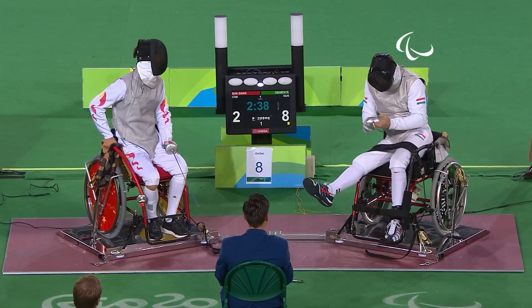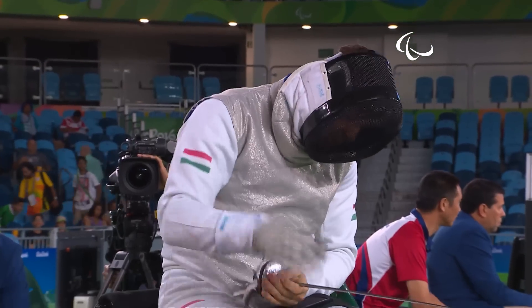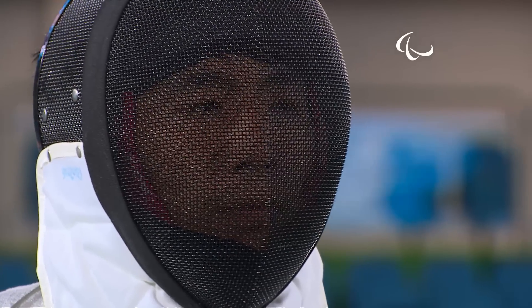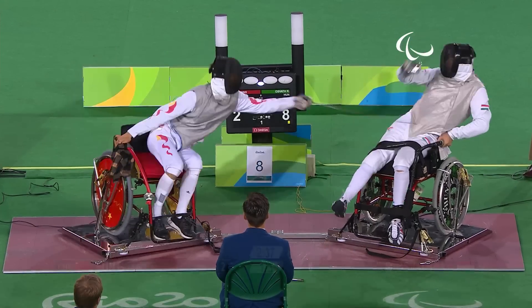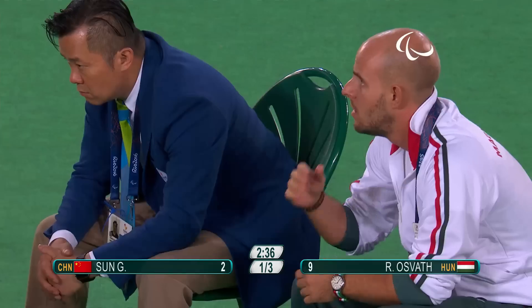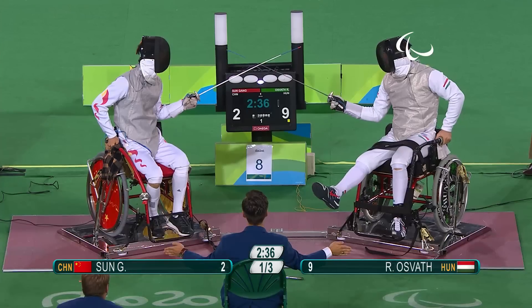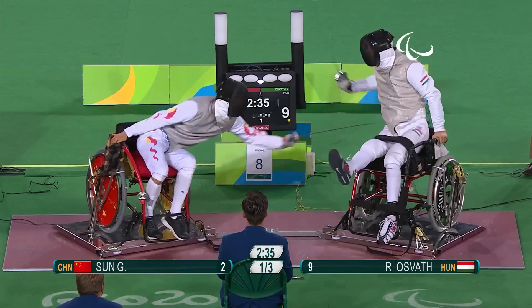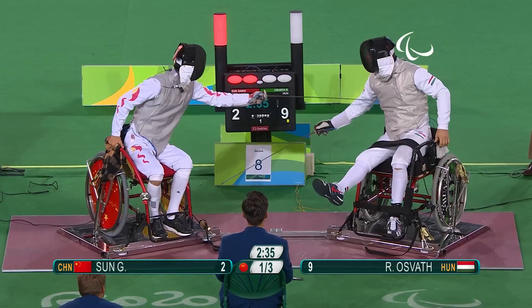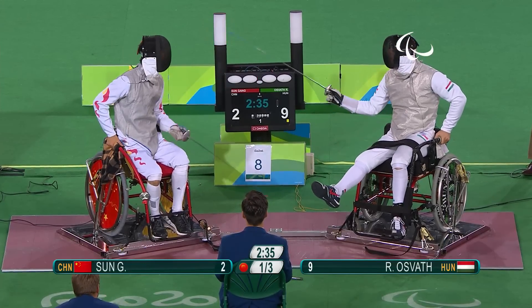The speed coming from the Hungarian, dominating — maybe more than expected — in this semi-final fight. Sun getting his second point on the board, but he'll need a dramatic turnaround if he's going to add to his Paralympic titles, because Osvath is stretching away with nine victories over two. Either way, both of them are going to have a second Paralympic final.